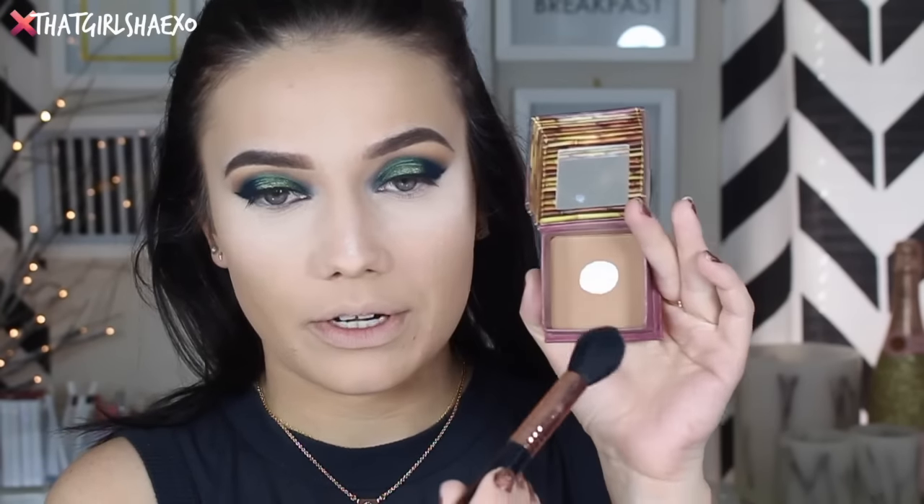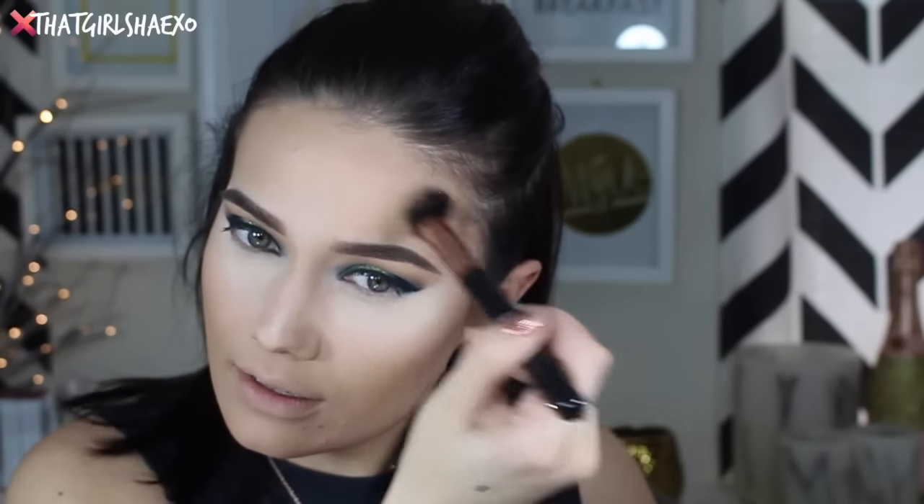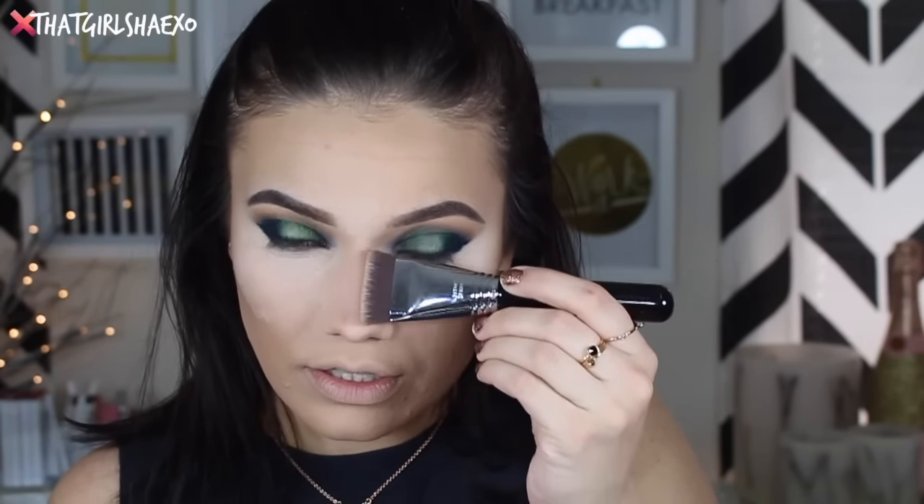Next I think we're going to do a bronzer. I'm going to take Hoola by Benefit Cosmetics and take it with the Tapered Highlighter F35 brush — I've been really liking this brush to get a really small contour. I'll add a little bit to the forehead and temple area too; it's a great way to fake a tan. Then I also want to take the F77 Chisel and Trim Contour Brush, still in the Hoola, and use this to contour out my nose shape just a little, right on the edges.